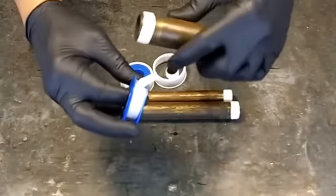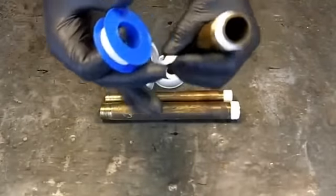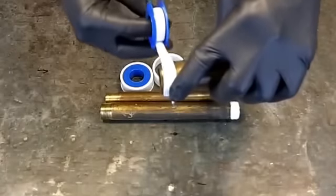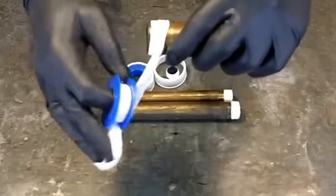You don't want to wrap toward yourself, because when you screw this clockwise into the fitting, it's all going to come out. You'll be doing it and wasting your time.